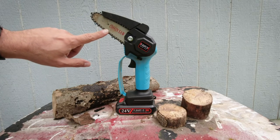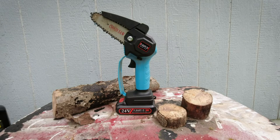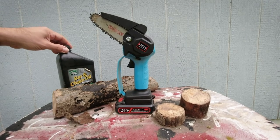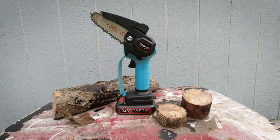Remember to keep your chain oiled vigorously and often. Use an appropriate weight of bar and chain oil and you should be fine. Thanks for watching.